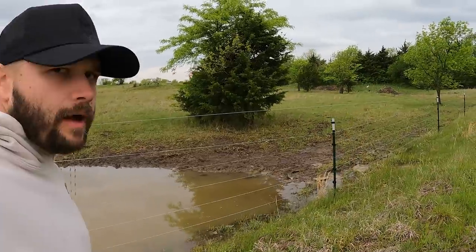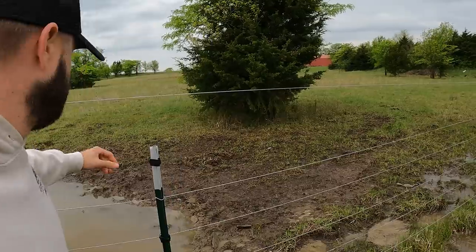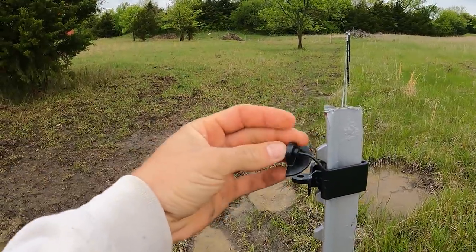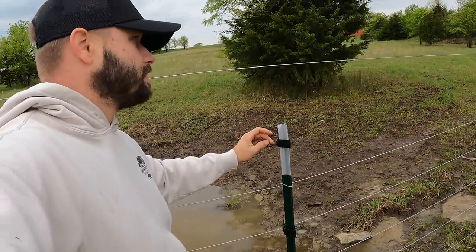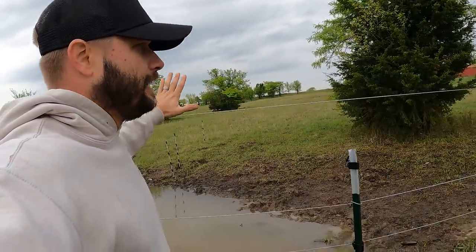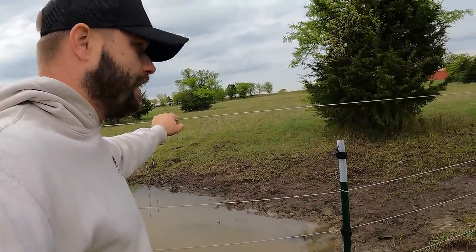Well, there's a problem there. That's not causing it to ground out, but as you can see, you snap the insulator on that and the wire is straight up. That is actually a good problem that we have with this high tensile — you can get it really, really tight. Tighter than some of these plastic insulators can actually take.